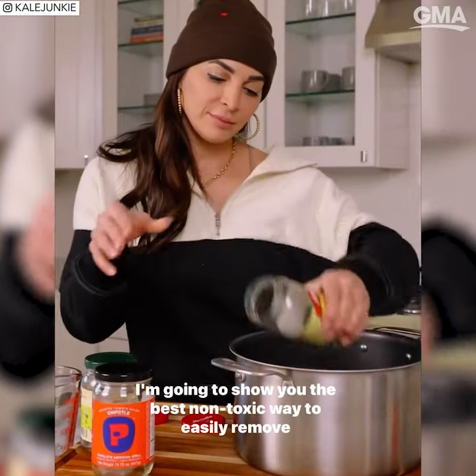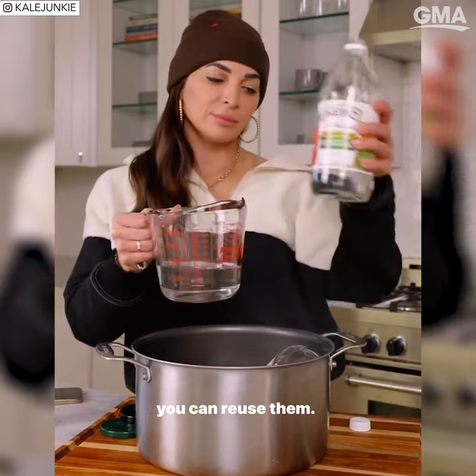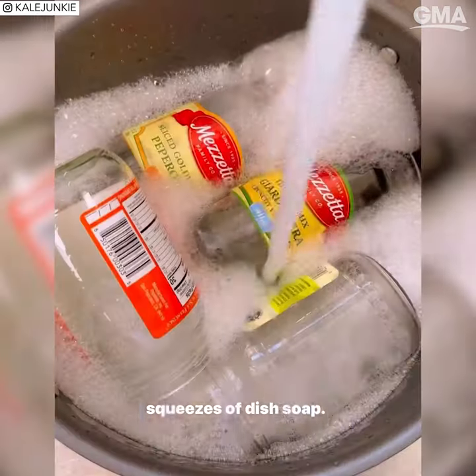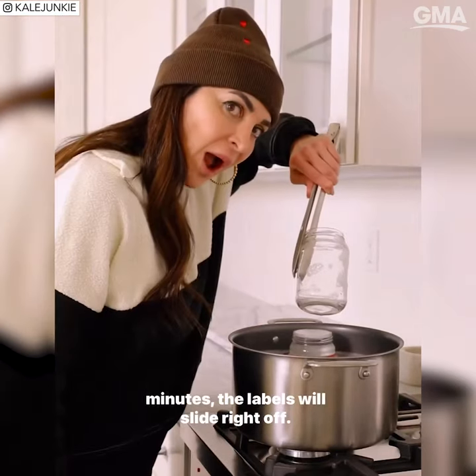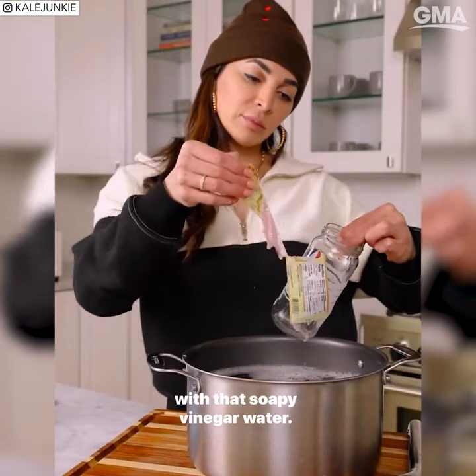I'm gonna show you the best non-toxic way to easily remove labels and all the sticky glue from your glass jars so that you can reuse them. Get out a large pot, add your jars, white vinegar, and a few squeezes of dish soap. Cover with water, boil, then turn the heat off and wait 20 minutes. The labels will slide right off. If there happens to be any glue left, just brush it right off with that soapy vinegar water.